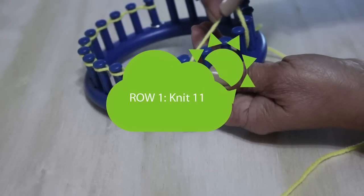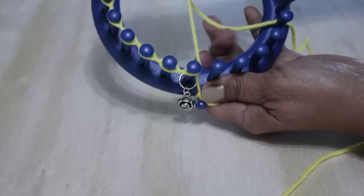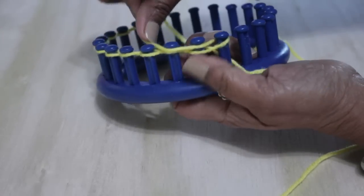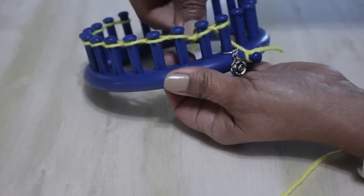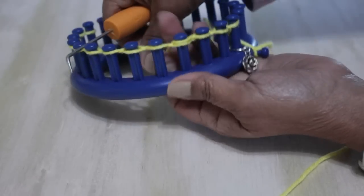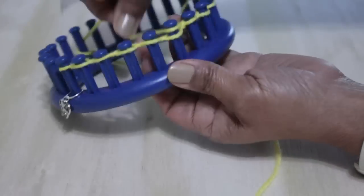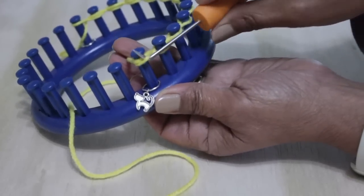We're going to knit 11 pegs. We're knitting flat, so turn around and take the working yarn from behind peg one and cross over — this time you do want to cross over. Lay the working yarn over the existing loop on peg two, then with your hook take the bottom loop over the top and knit off. We're using the U-wrap version of the knit stitch: you half-wrap your pegs, take the bottom loop over the top, and knit off. Continue to knit all 11 pegs for row one, then knit off peg 12. You're done with row one.